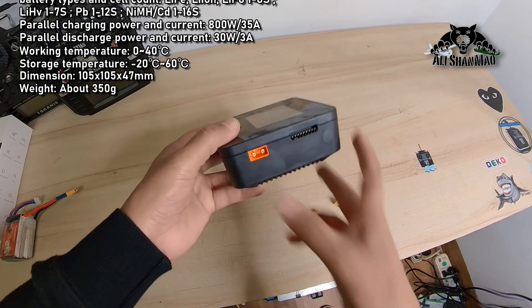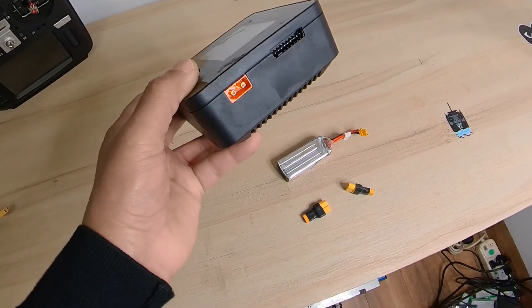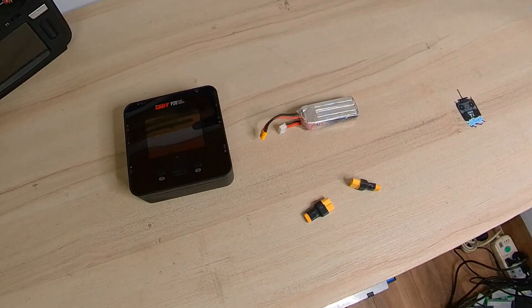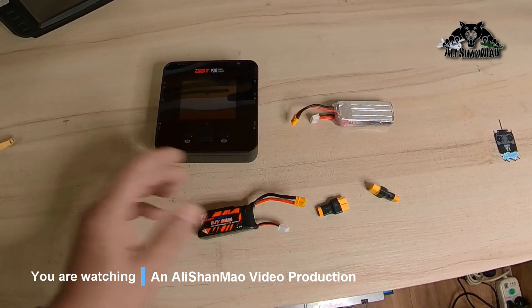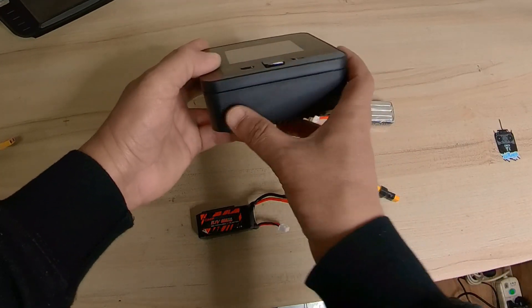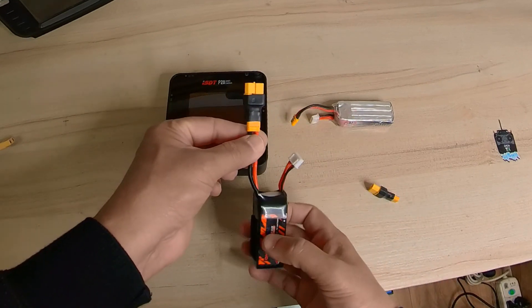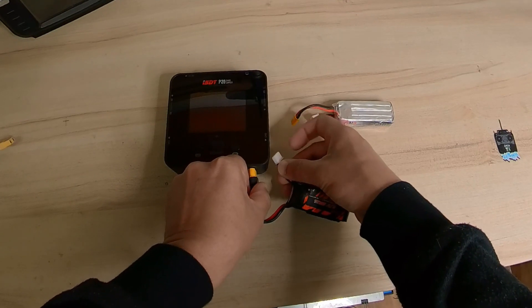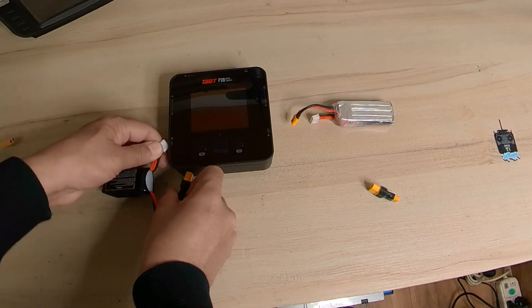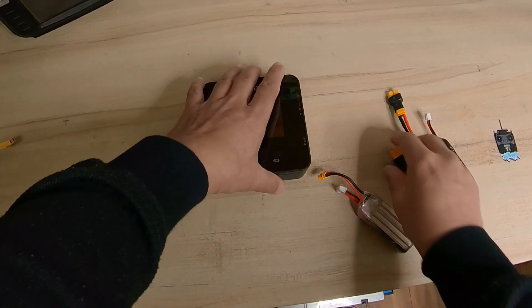The first thing I love about this charger is how it handles batteries with very short connector leads. With the ISDT P30 charger — which was a workhorse — the main port was here and you had to use an XT30 converter. Then the balance port was positioned so that no matter what you did, you couldn't reach it. That was my main problem with the ISDT P30.